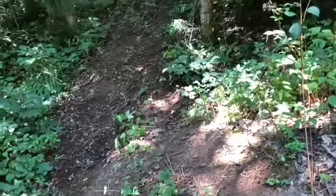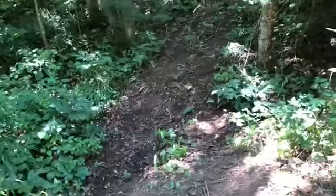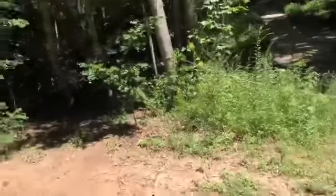The next thing we're going to be looking at is the next ATV trail. This is going to be the Cross Arch Trail. So it goes all the way down there, comes down here — Cross Arch Trail, right here.